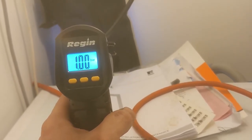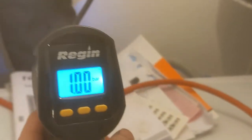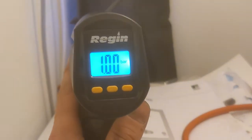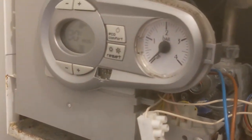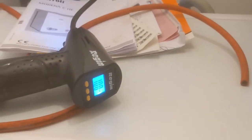Up to one bar on the expansion vessel. Let's have a look at the boiler now on the pressure gauge - and we're showing zero, so that's perfect. We now know that the expansion vessel is fully pressurized to one bar and the boiler is zero. Now we'll go and fill that back up with the filling loop.